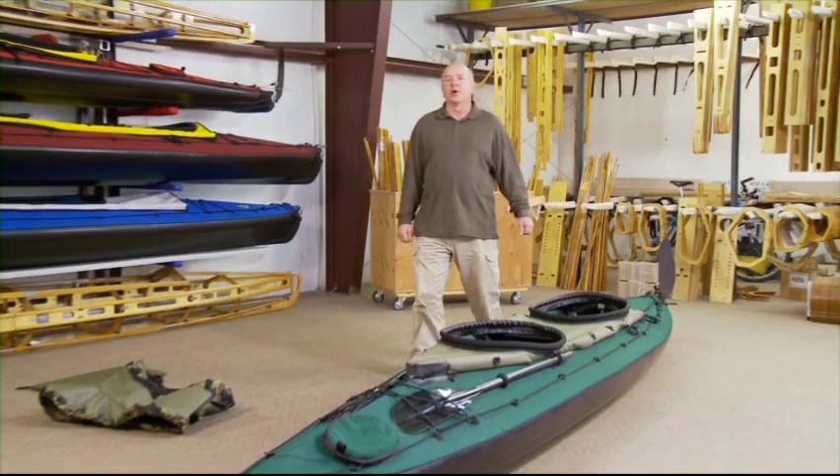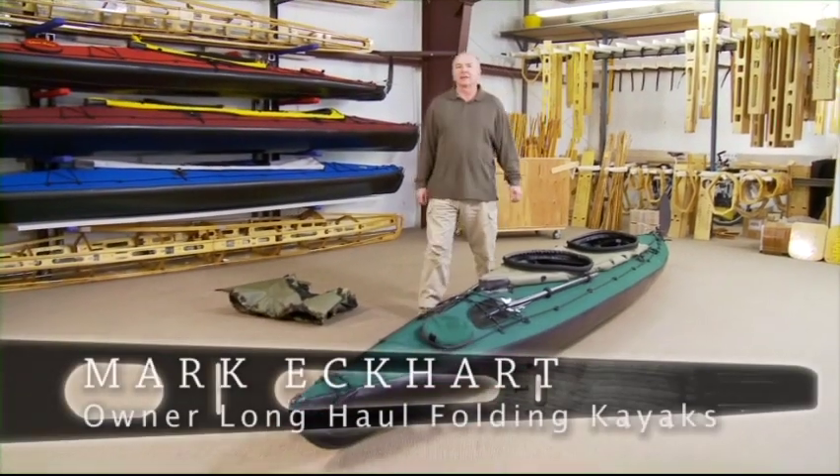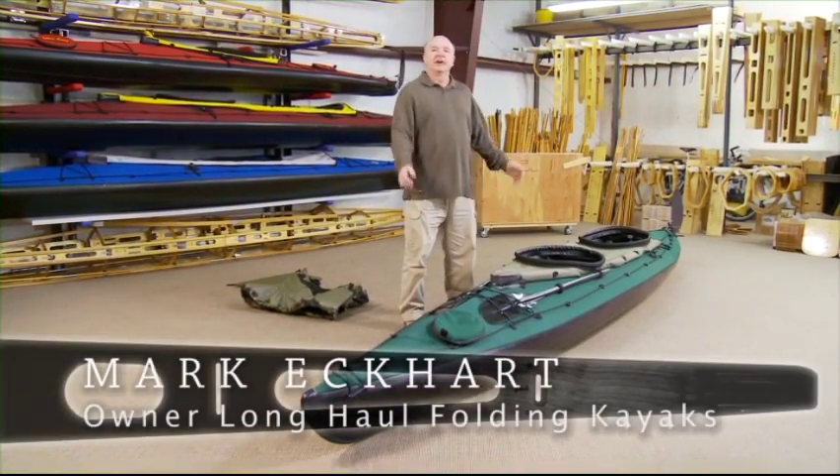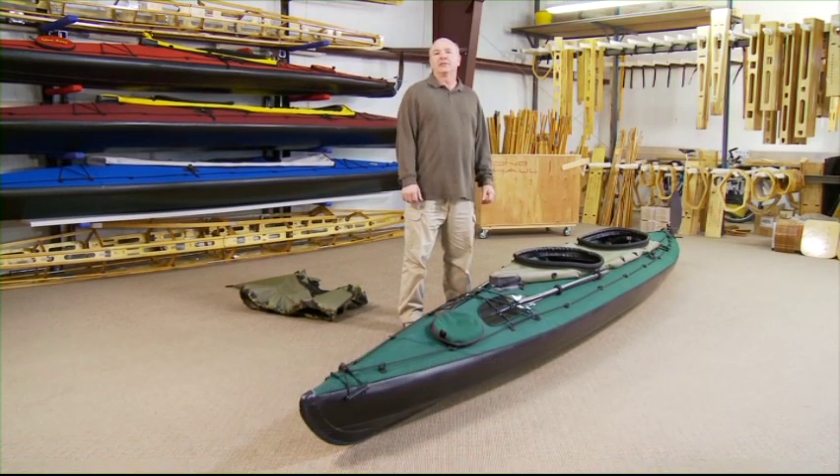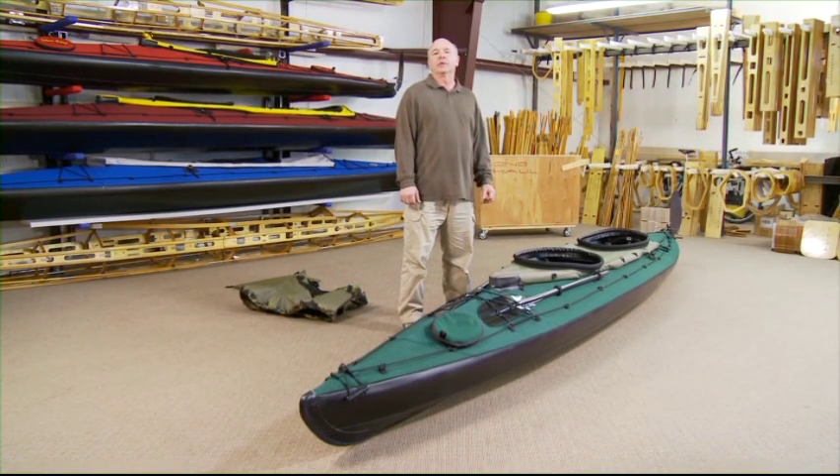Hello, my name is Mark Eckhart, owner of Long Haul Folding Kayaks, and what you're looking at here is the Mark II Commando, the finest military folding kayak in the world.